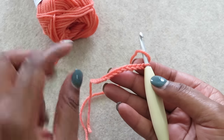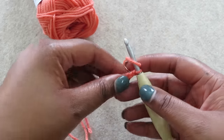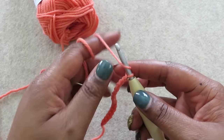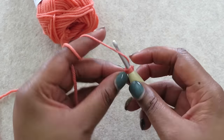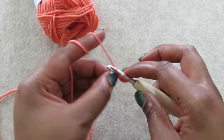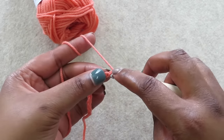Like most crocheters, you probably learn to work in the front of your chain to start a project, but let's try something different. Instead, work your first row of stitches in the back bump of your chain. This makes for a much neater bottom edge of your project, especially if you're planning to seam pieces together.